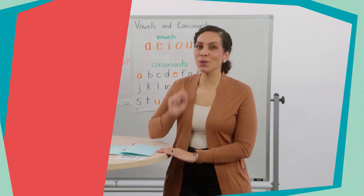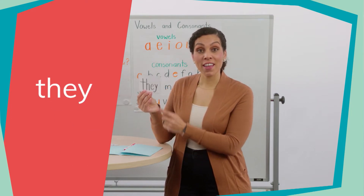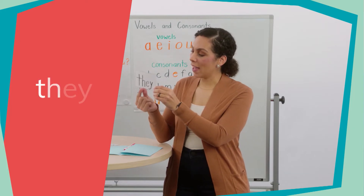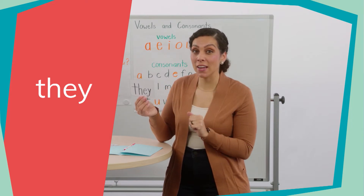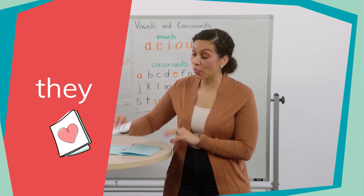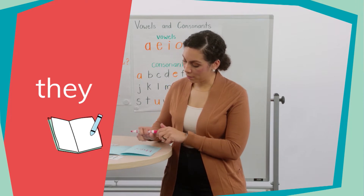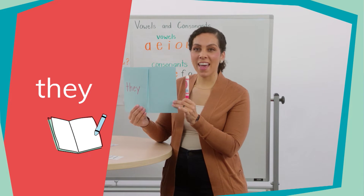We're going to learn one more heart word for our dictionary. Let's look at this word — this is the word "they." Can you say "they"? Good. Now let's spell it: T-H-E-Y. They. Let's say it one more time: they. Now we're going to write our final heart word on the third page of our dictionary. T-H-E-Y. They. Excellent work readers.